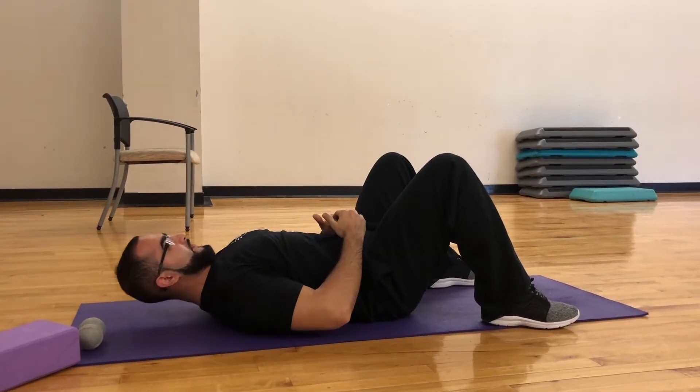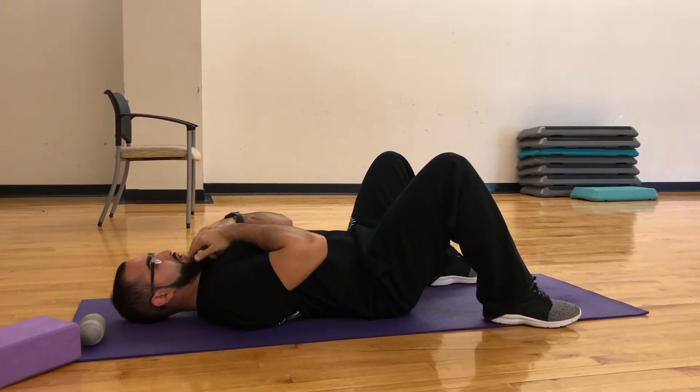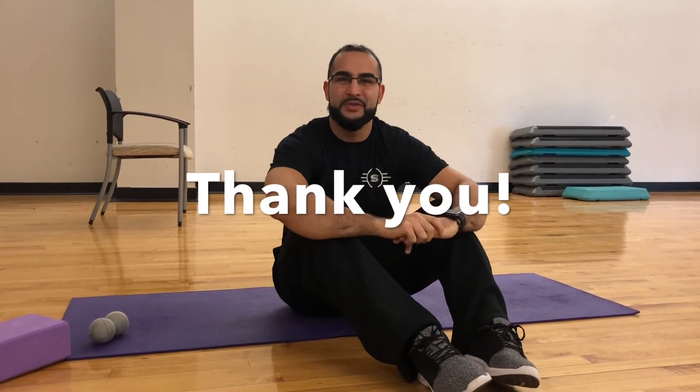Once you get good at that, add a lift for more strengthening. When you're ready, go against the wall and do the same thing — chin tuck, add the lift, and you also get a little bit of core work. Those are the first few steps for dealing with neck pain and tension. If you have minor headaches, releasing the back of your occipital is a really great way to relieve them instead of popping those expensive pills — just get a ball, wrap it up, and use it.